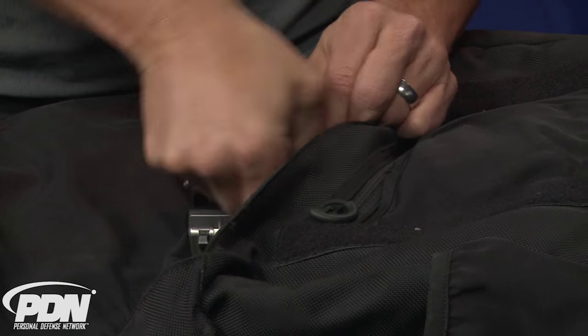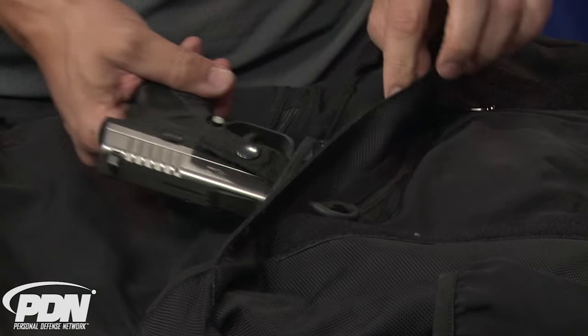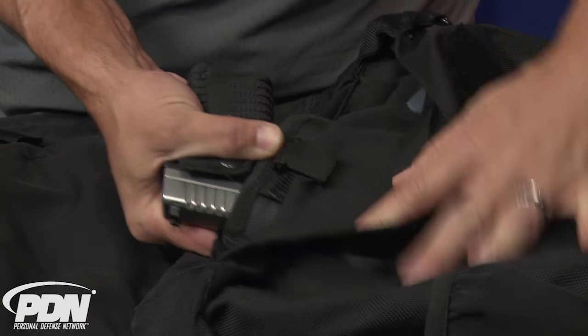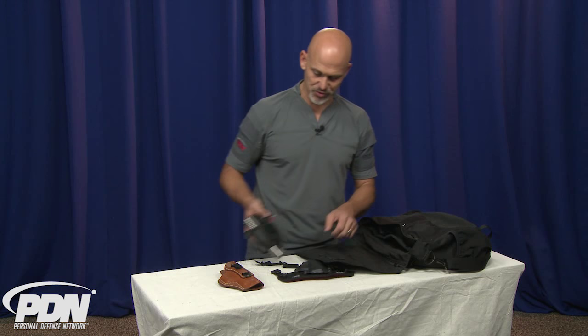What we're going to do is get a good bite on there with this camming action. Now I have a very secure holster — even when I tug on this, I'm not getting a lot of movement and it's not releasing. That's a big difference, and that's one of the ways the UltiClip can help us in terms of off-body carry.